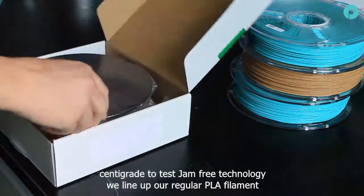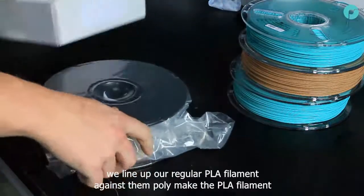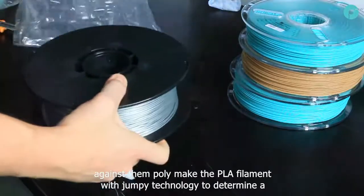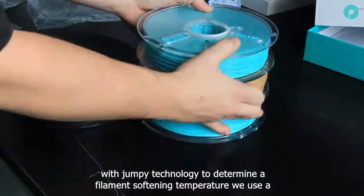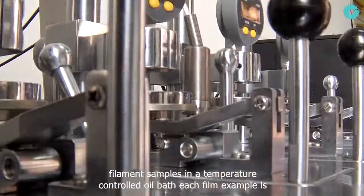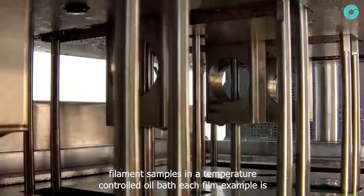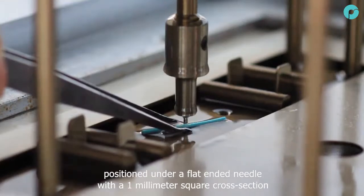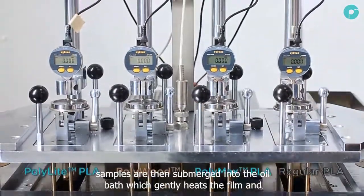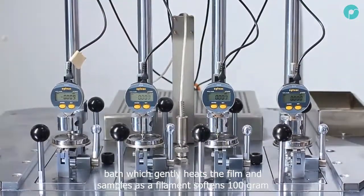To test jam-free technology, we line up our regular PLA filament against some Polymaker PLA filaments with jam-free technology. To determine a filament's softening temperature, we use a VCAT softening test. This submerges filament samples in a temperature-controlled oil bath. Each filament sample is positioned under a flat-ended needle with a 1mm square cross-section, and the samples are then submerged into the oil bath, which gently heats the filament samples.